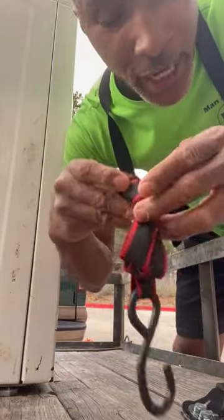I'm going to show you how to strap a dryer to a trailer. First, let's get the ratchet strap and untie it.